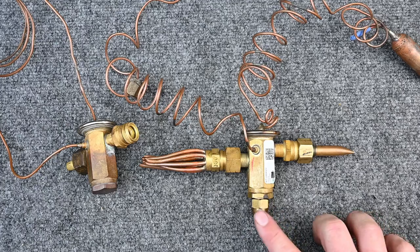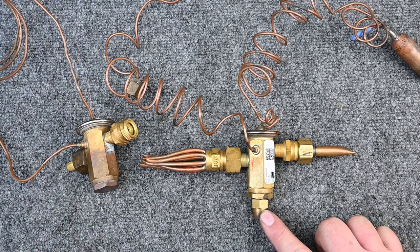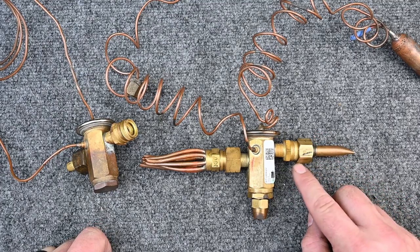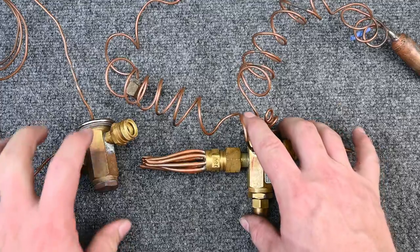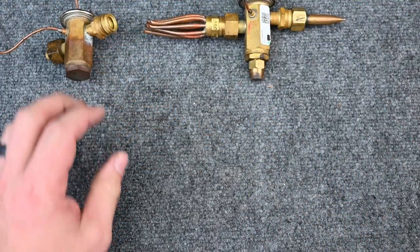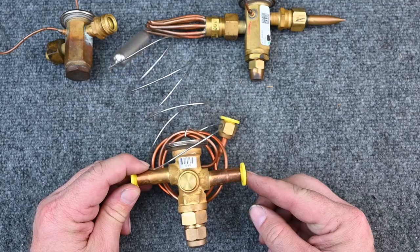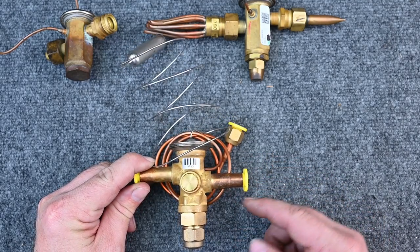For connections, always use a proper wrench or adjustable wrench — never pliers, because the fittings are made of brass. Pliers can egg the brass and mar the ends. Now, some TXVs have threaded fittings to protect the valve, while others have braze connections. With braze connections, after removing the plugs, you'll need to braze the fitting.